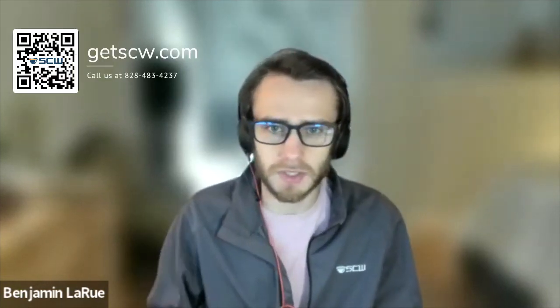Thank you so much for watching this In the Trenches roundtable clip. If you're interested in learning more, be sure to check out the full video and the link in the description below, or reach out to us at getscw.com. Looking forward to helping.